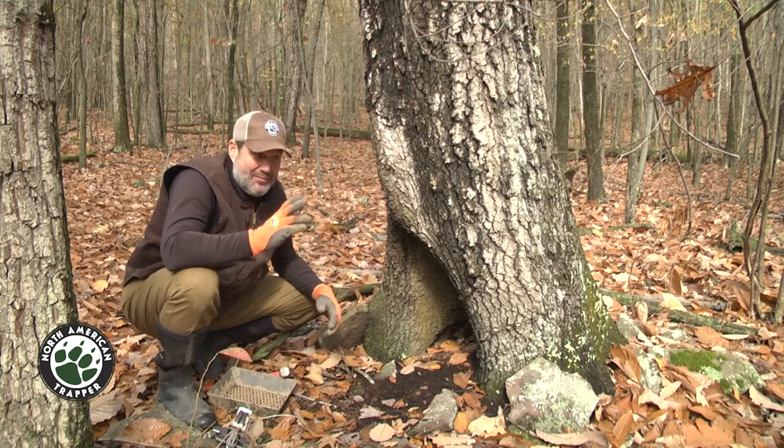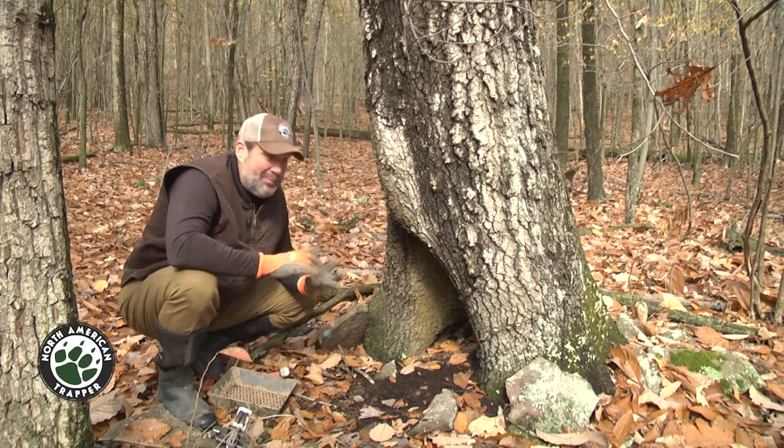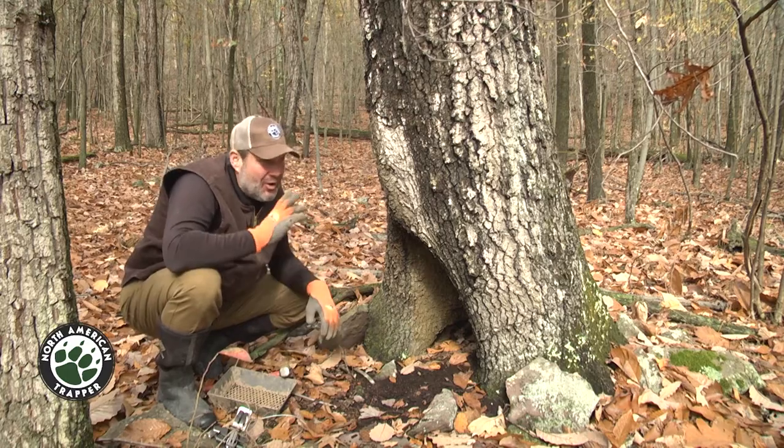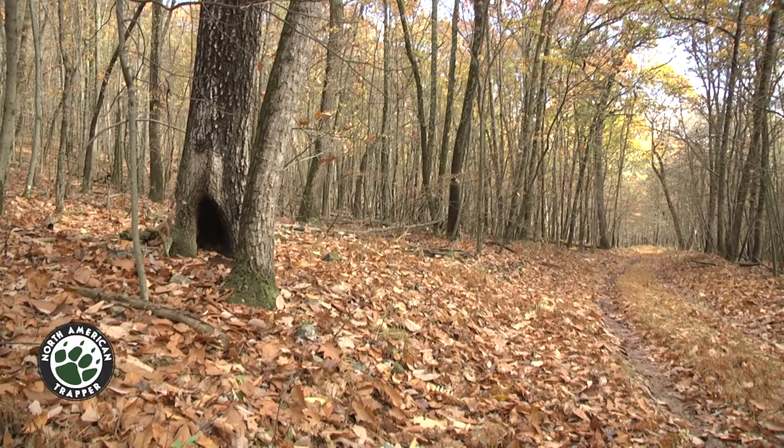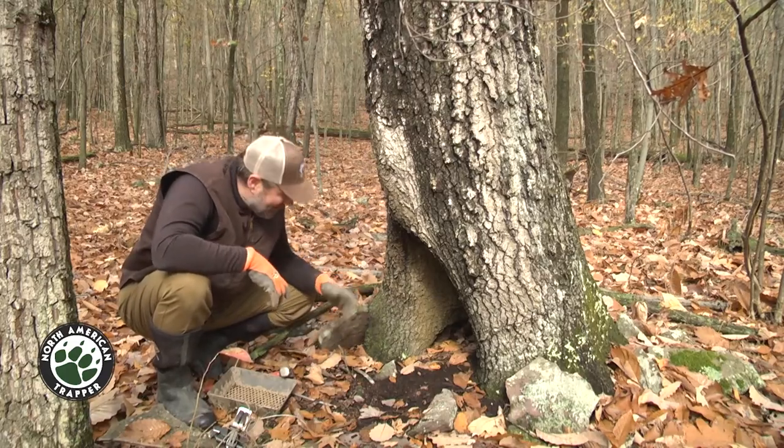You're gonna have coyotes, fox, coon, bobcat, fisher — all those animals running this two-track. This is only about five or six feet off of the road, and any animal that comes up through here is probably gonna check this out, just to come in and sniff around.